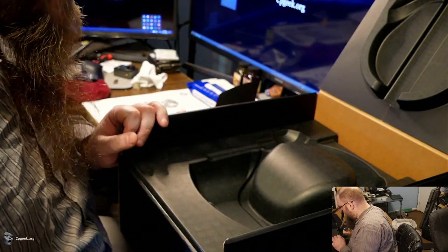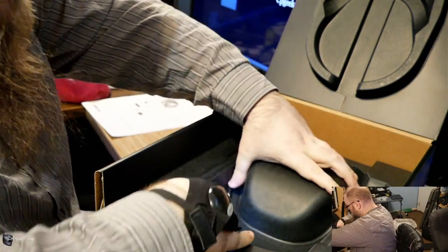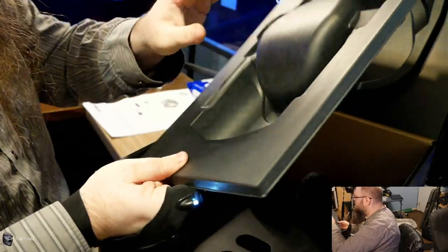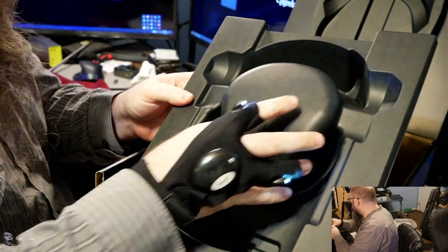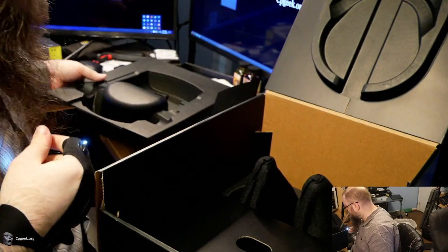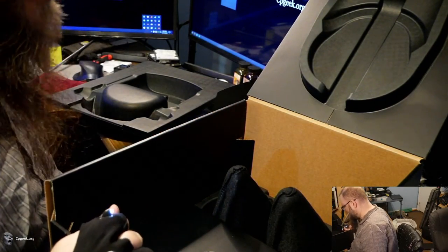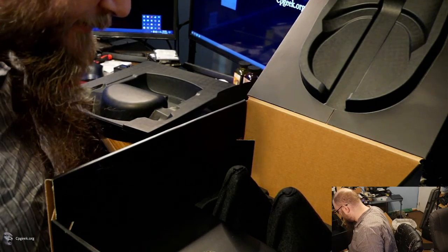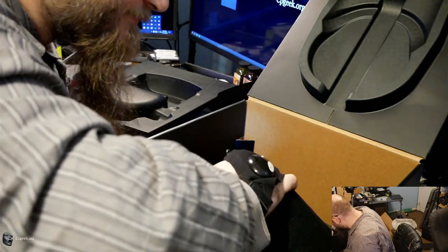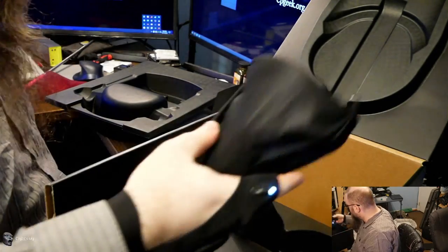Let's put this boring documentation away and continue with the unboxing — see what else is in the box. I guess next we pull out this piece, which is the joining form for the headset, which did a great job for shipping. You can see how the two pieces fit together pretty snug. On the bottom we've got these two covered things sticking out — oh, a separate box of goodies, but definitely controllers.